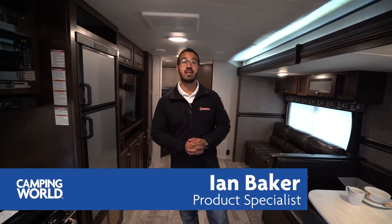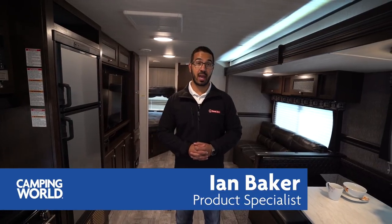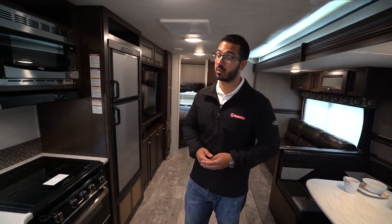Hi folks, I'm Ian Baker and today we're going to go over the 2019 Pioneer BH280. This is a great family floor plan. You have the big slide out here opening up the space. You get the sofa directly across from the TV so you don't have to crane your neck, and big double over double bunks in the back plus excellent storage including a pantry.